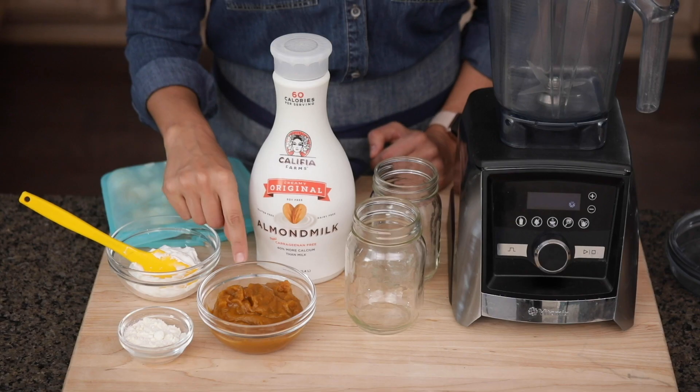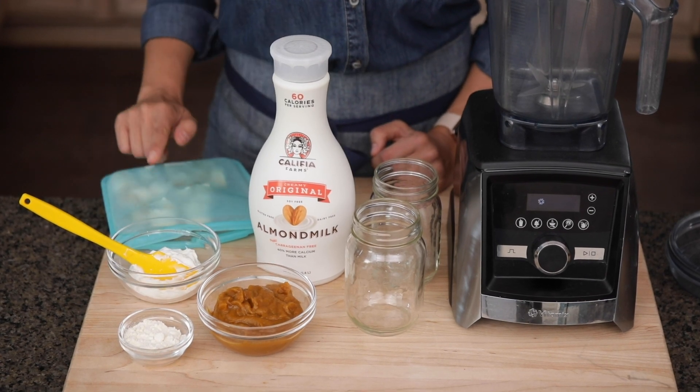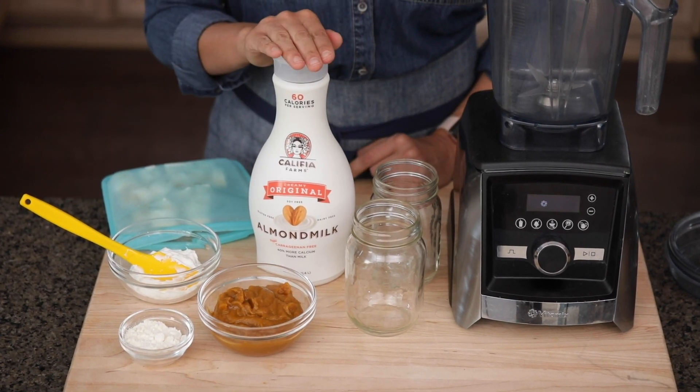Here's what you'll need: pumpkin pie mix, whey protein, Greek yogurt, frozen bananas, and almond milk.